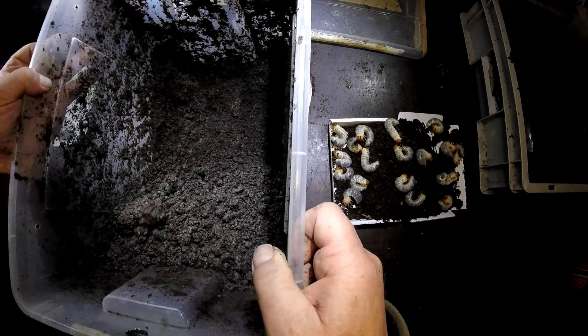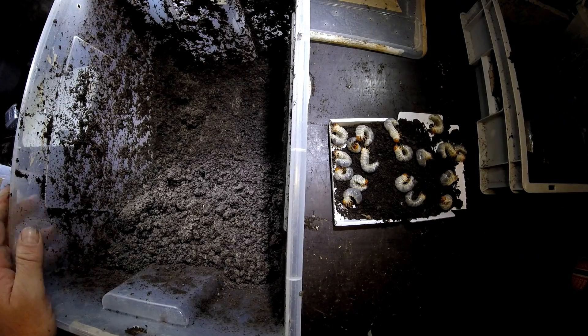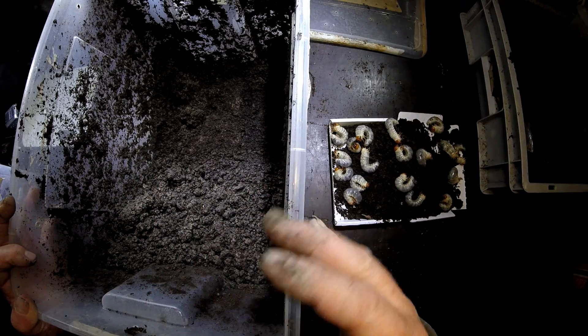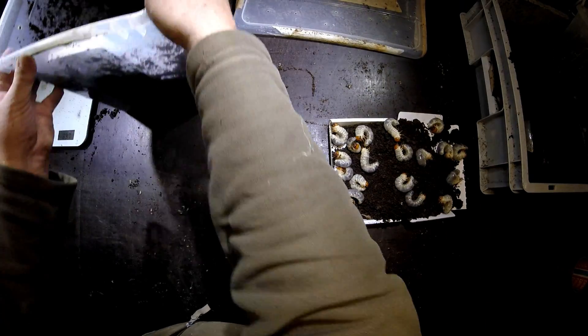At the bottom of the box is a layer of clay, and then I put some white rotten wood and of course some earth material — the earth material that is produced from these masses of larvae that I found.